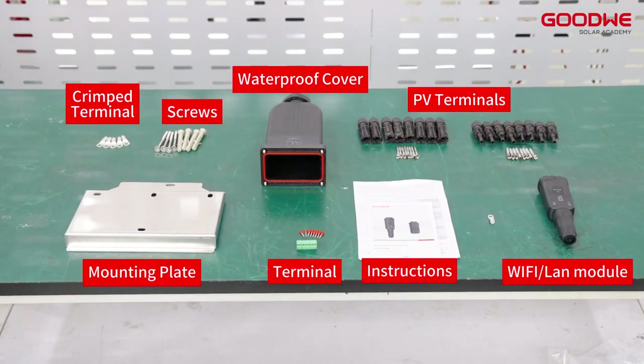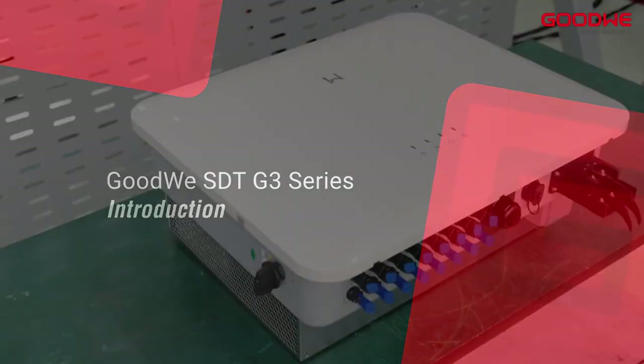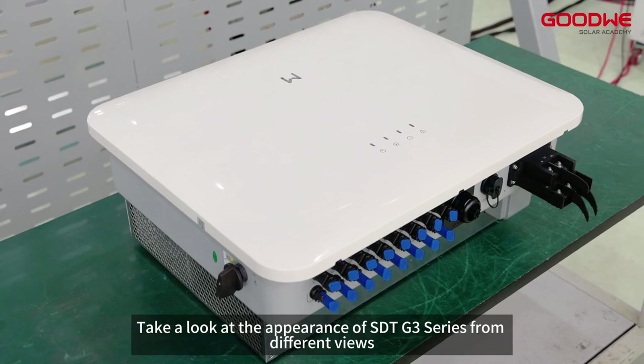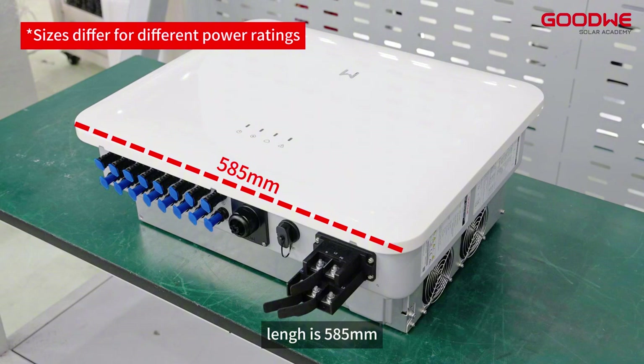Here are all the accessories. Now, take a look at the appearance of the SDT G3 series from different views.